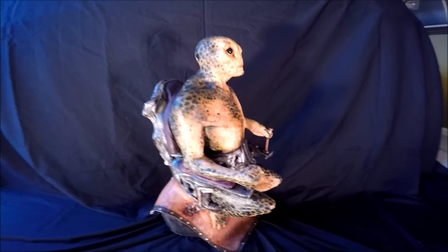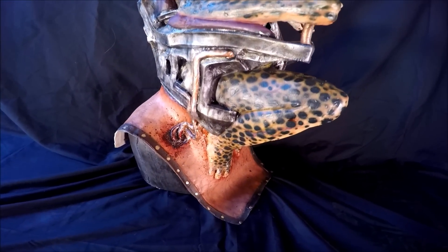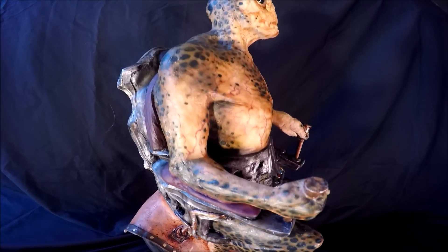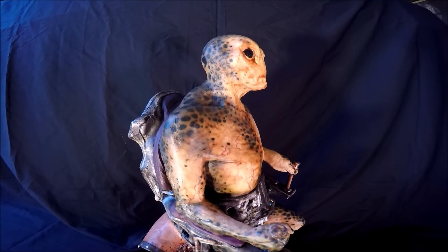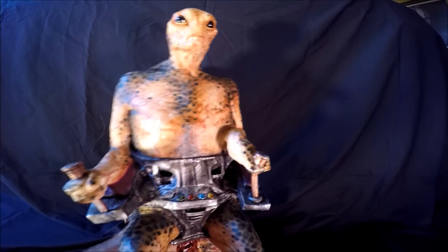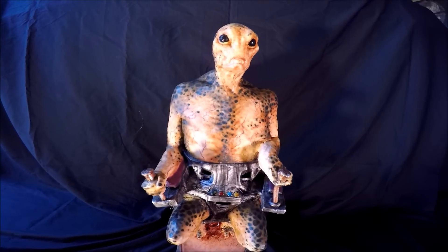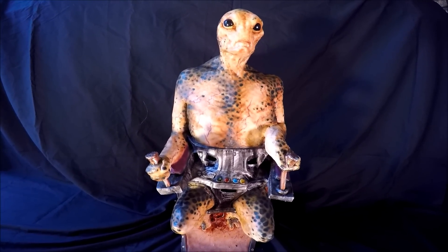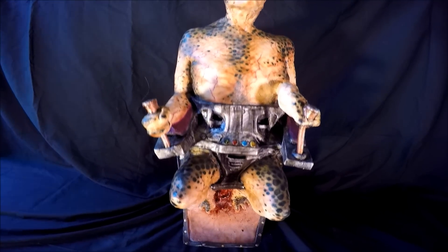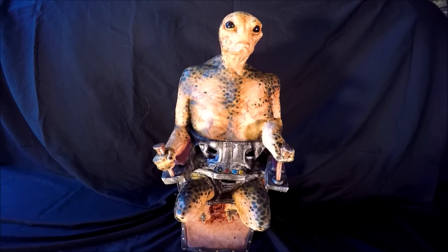Let me give you a side view here so you can see it. Here's my review of my repainted Alien Mind Control Mask from HorrorDome.com. Pick up one of these bad boys, and if you need it repainted, hit up Joe D. Evans on Facebook — he would be happy to do a repaint on it. Thanks for watching.